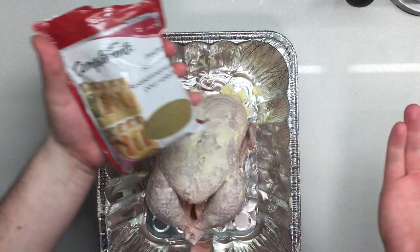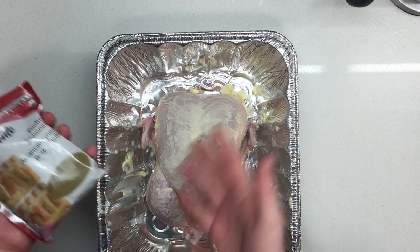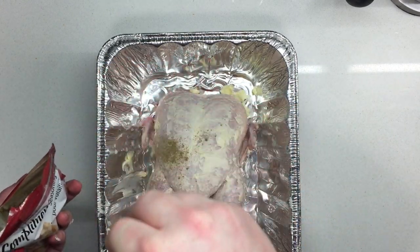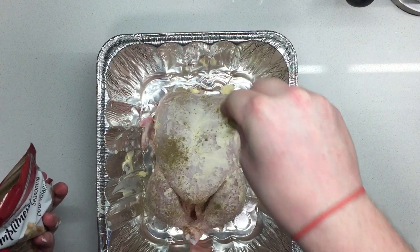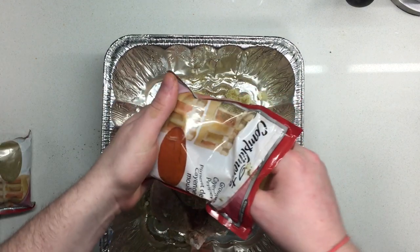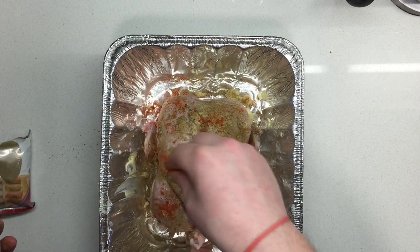You guys can really season it any way you want. It could be salt and pepper, fresh rosemary, whatever you want — whatever your flavors want to be. I just have this poultry seasoning, which is a blend designed obviously for poultry. I'm gonna get some on here and rub it in. I'm also gonna go ahead and add some cayenne and paprika because I want a little bit of heat.